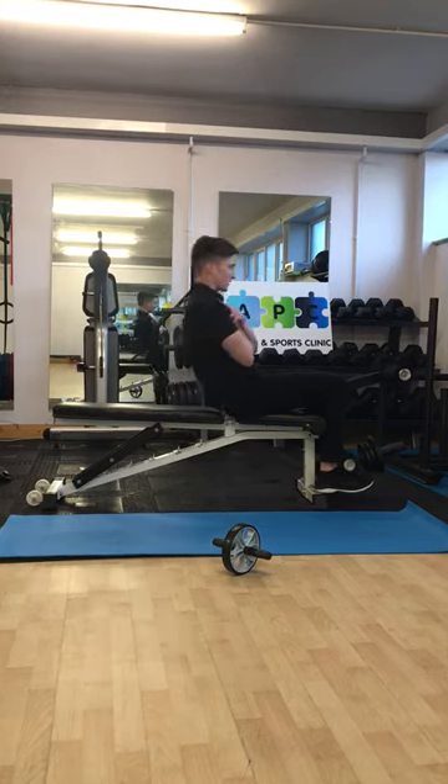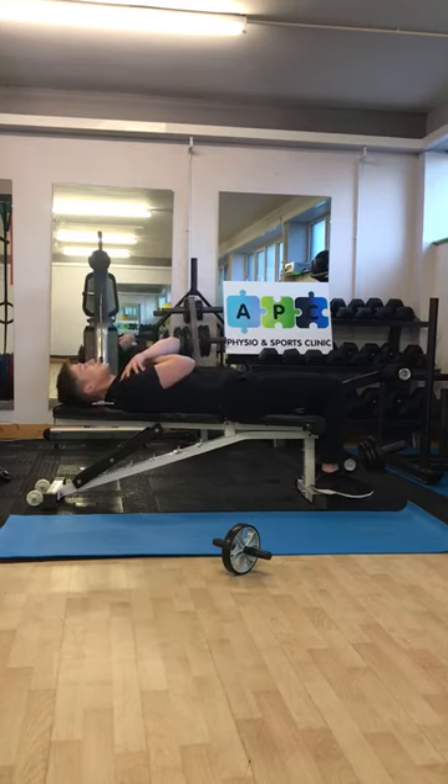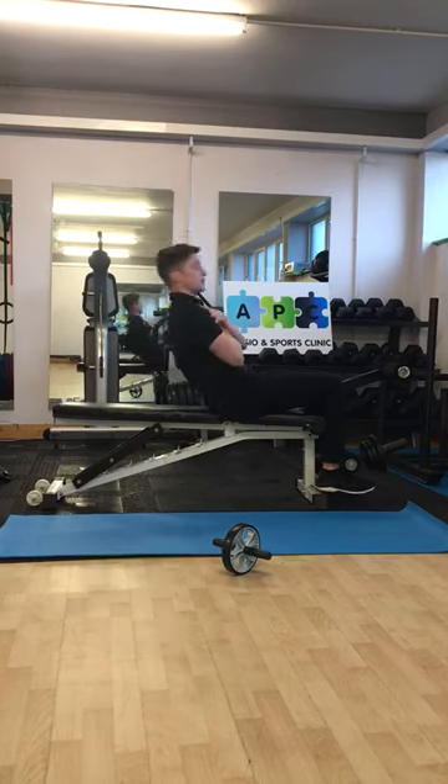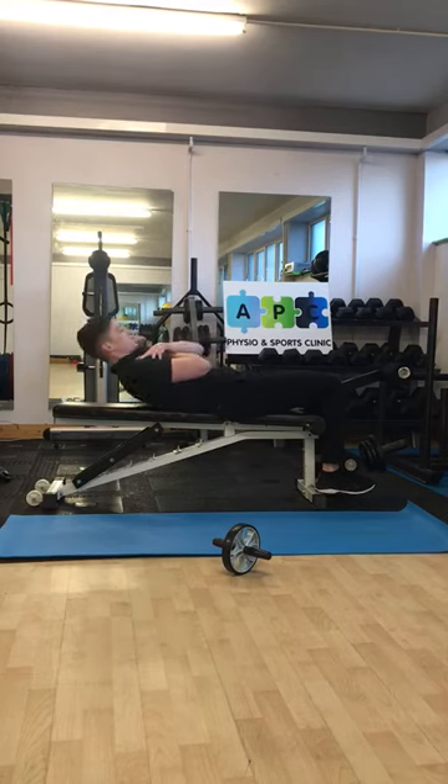Use slow control — going back and down, and don't just let gravity drop you down. Aim for about one second up and one to two seconds down if you can.